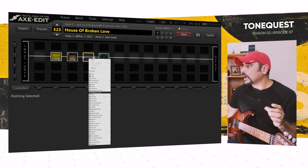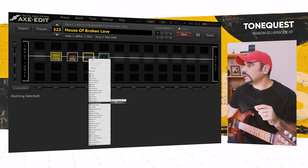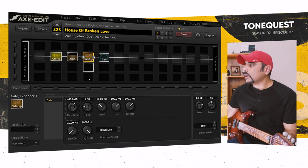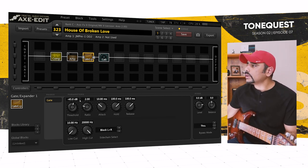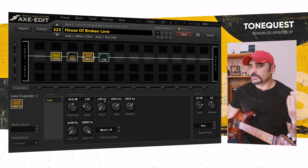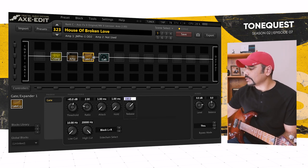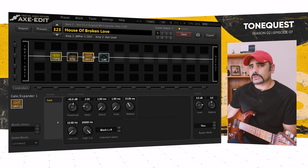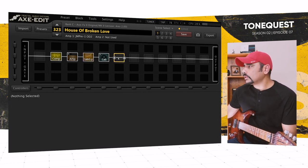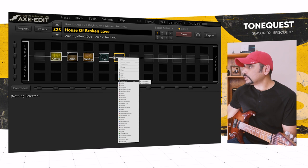To curb that noise, I'm adding a gate between the amp and the cab. Threshold at minus 45, ratio at 2, attack 1 millisecond, no hold, release 15 milliseconds — that'll help tame some of that noise.